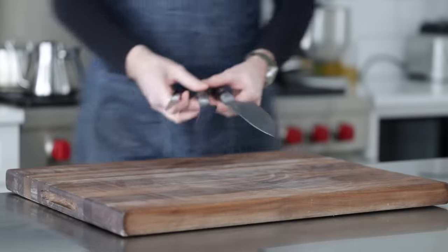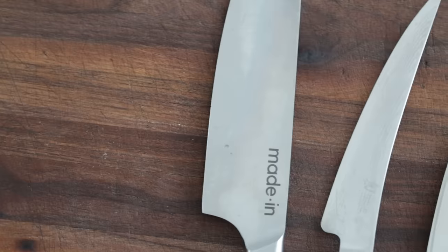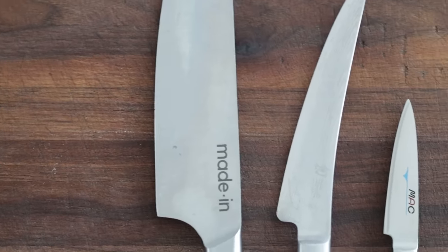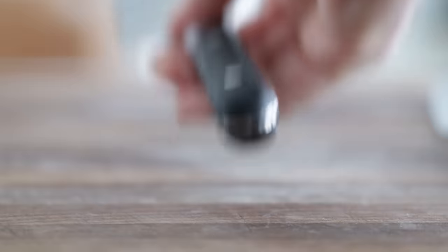The techniques I'm getting ready to show you will work on any knife, whether it's a boning knife, paring knife, or even your chef's knife. Because the chef's knife is definitely the most popular kitchen tool that I use, we're going to sharpen that one.